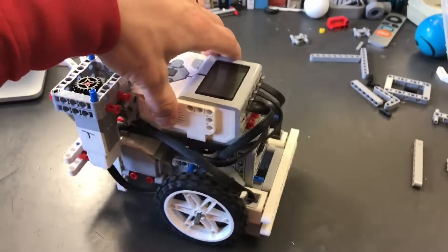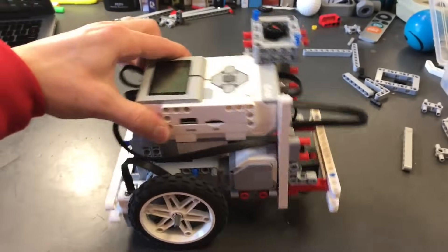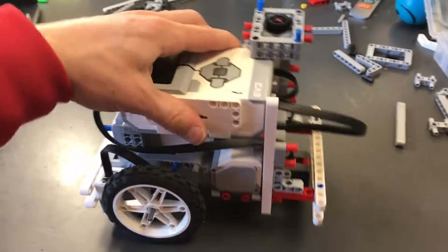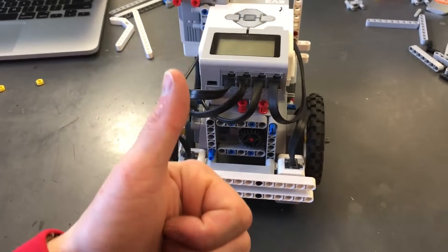Now that we have our robot ready to go, it should look like this — a tank-looking little thing. It is strong, it is sturdy, and it is ready to program.